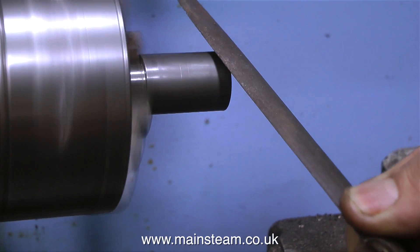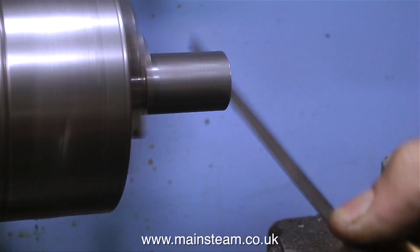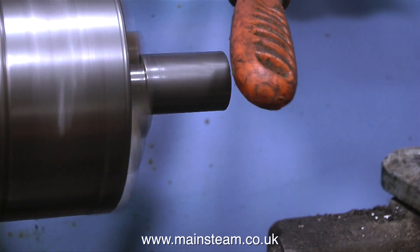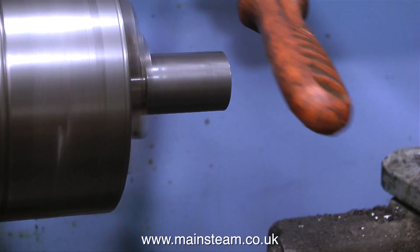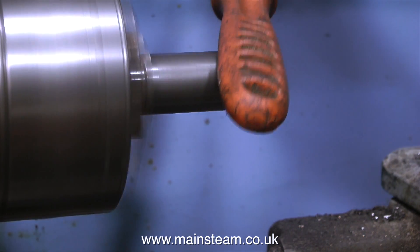I always remove the sharp edges with a file. And this bit's for John, who wrote in and said you show a lot of filing in the lathe and tell us to use handles, but you never show the handle of your file. Well, here we go. This is the handle of my file — it's a bright orange polypropylene handle, and it's very beaten up because it gets a lot of use.